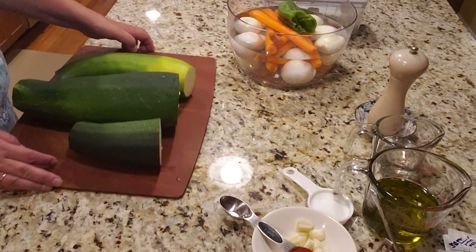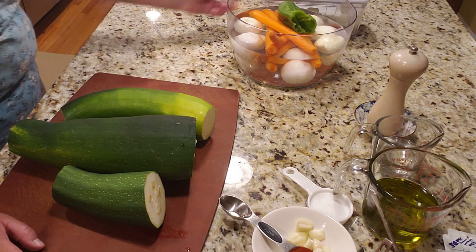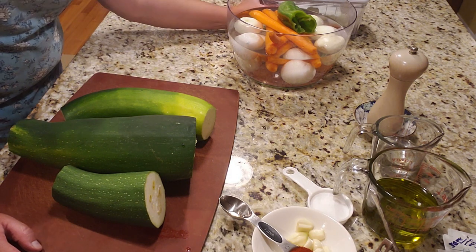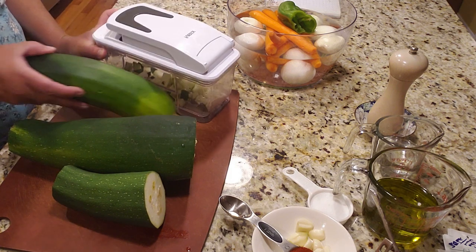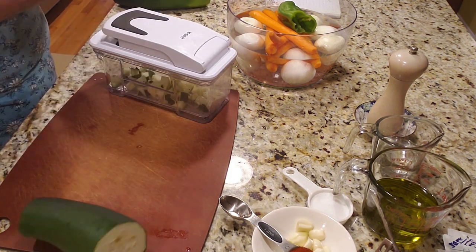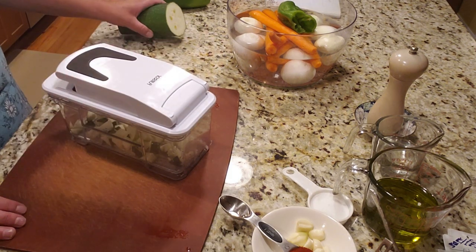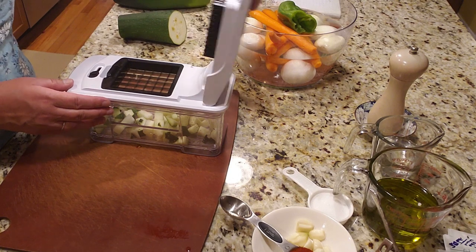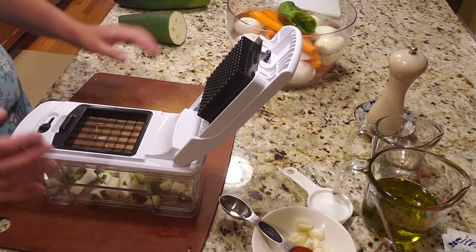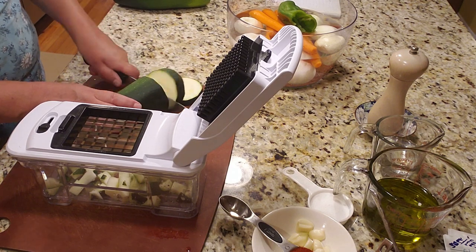Now I push all my ingredients aside because the next step is shredding the vegetables. How you shred them is up to you — you can chop them into small pieces. My kids gifted me this little machine, a chopper, and I want to take it on its maiden voyage today. I think it will be faster.